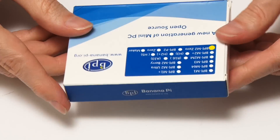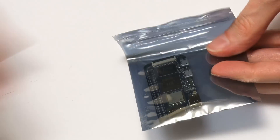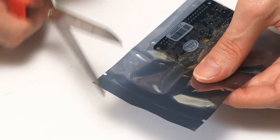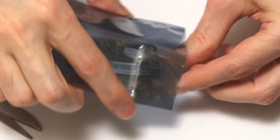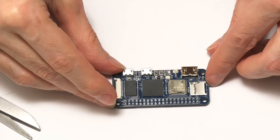So let's open it up. It's very simple — we just open the box like that. And here we are: an anti-static bag, which is sealed. So we'll bring in scissors to get inside here. And here we have our tiny little 35 gram computer.